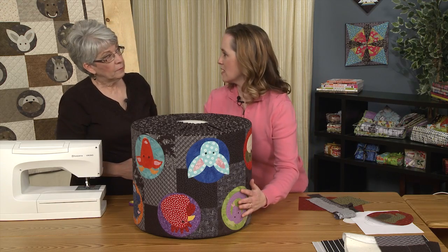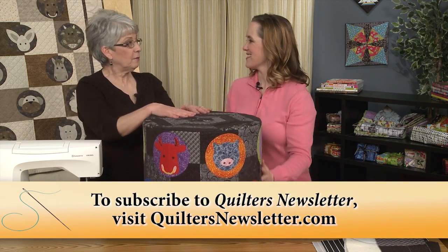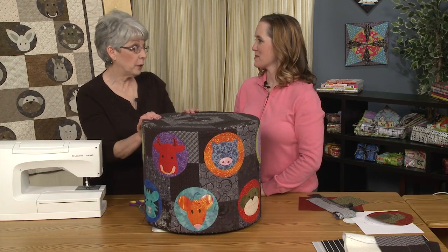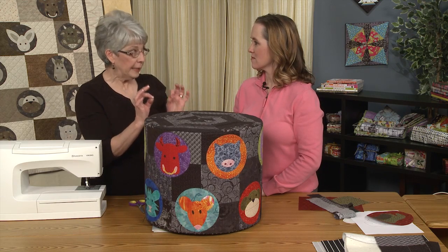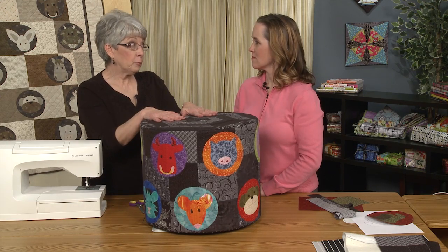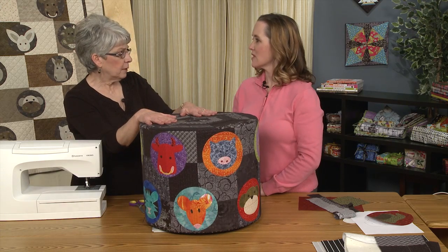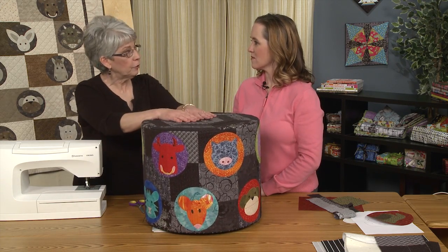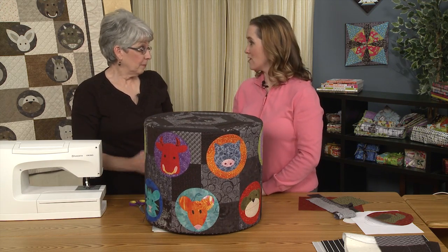Getting the cover on was quite a wrestling match — I thought it would be like stuffing a pillow in a pillowcase, but it fits really closely and the foam is very dense. It was a challenge, but that's what you want — things fit firmly so that when you put your feet on it after four or five years, or when your granddaughter jumps on it, it's still going to hold up.